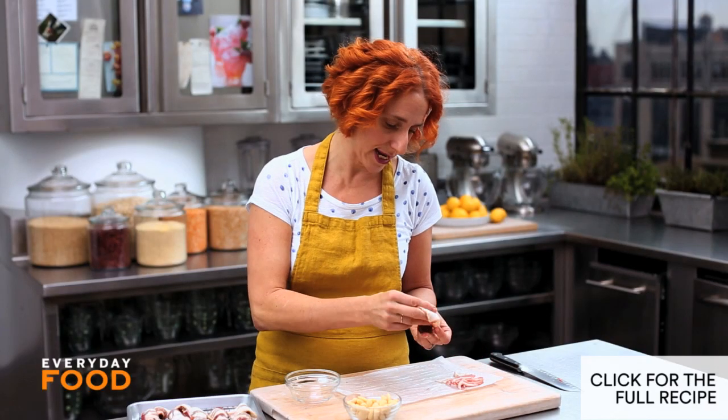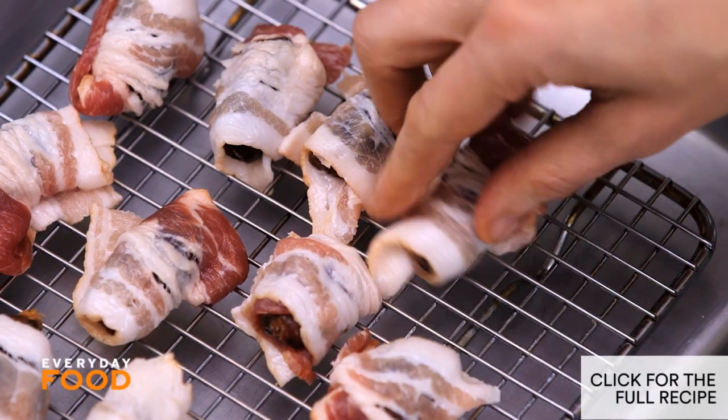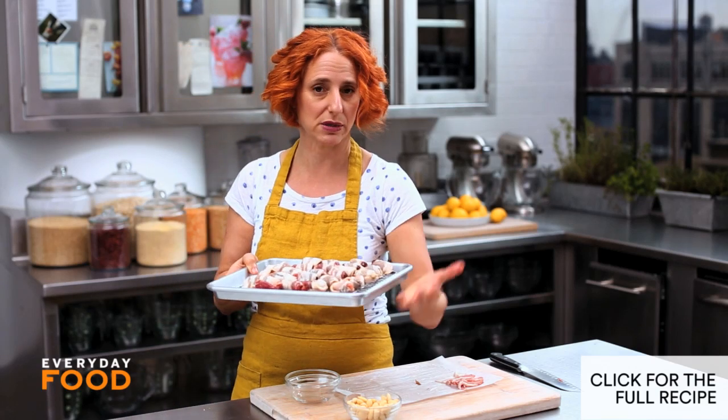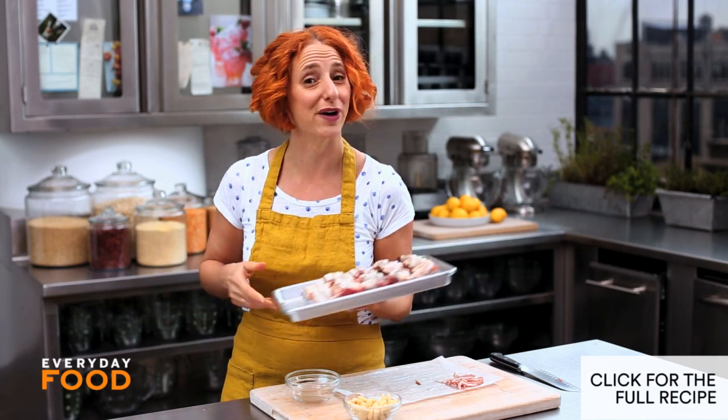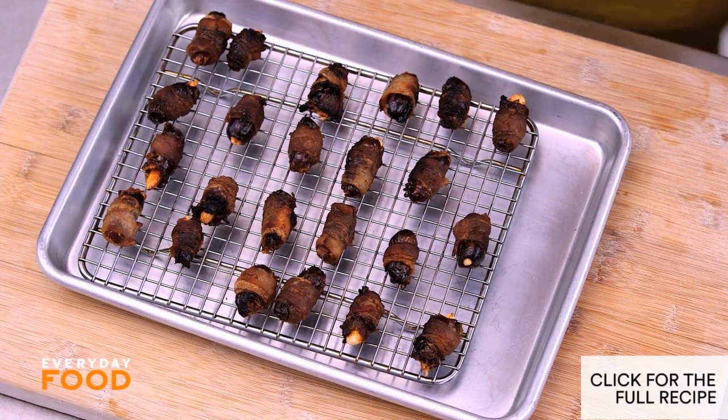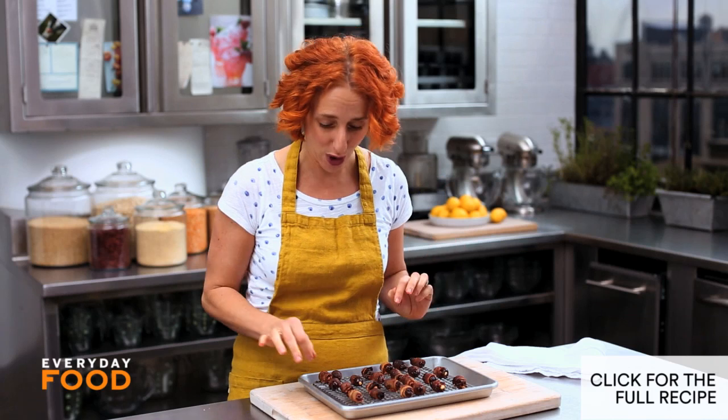Have your broiler preheating. Pop these into the broiler and cook them for about three to five minutes — they should be starting to get bubbly and golden brown. Then flip them over and cook until the bacon is completely crisp and golden brown, another three to five minutes. I know they're not beautiful, but they are so good. They're completely addictive — it's like bacon candy.